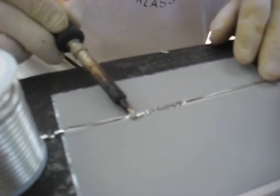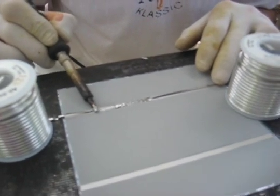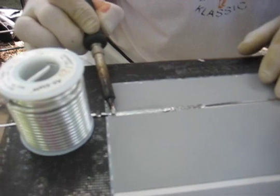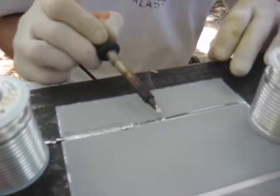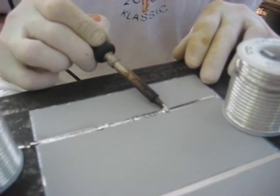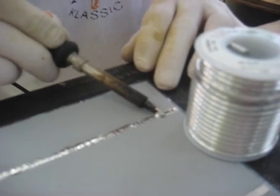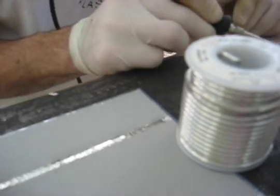But we go straight across. And then the other side, just go right along to make a very good contact. And that's about it.